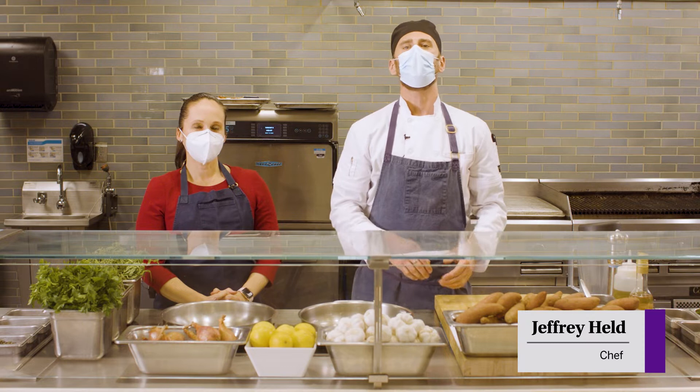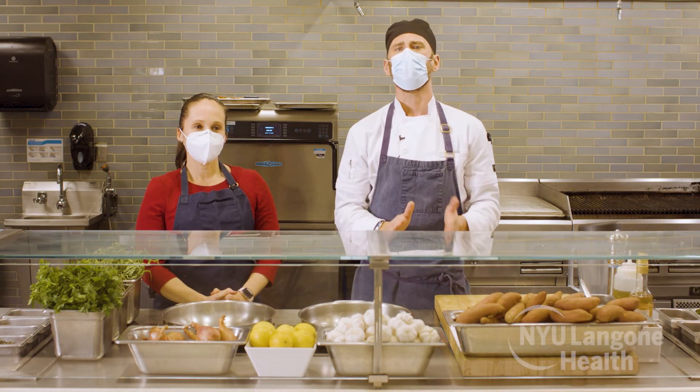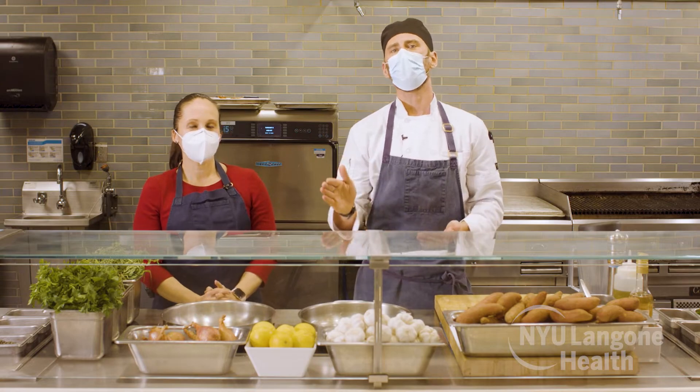Welcome to another episode of Cooking for Wellness at NYU Langone Health. February is American Heart Month, and we are joined by a very special guest — cardiologist and chief of medicine at NYU Langone Health, Dr. Adriana Quinones Camacho. Dr. Quinones Camacho, thank you so much for joining us. Thank you for having me, Jeff.